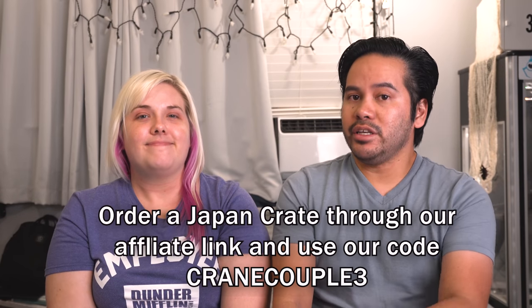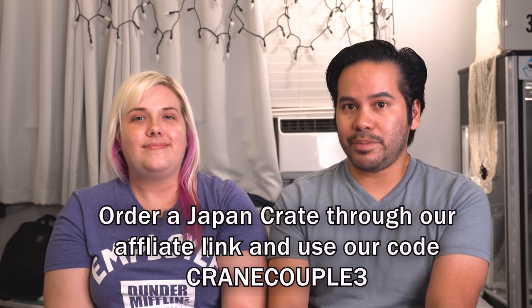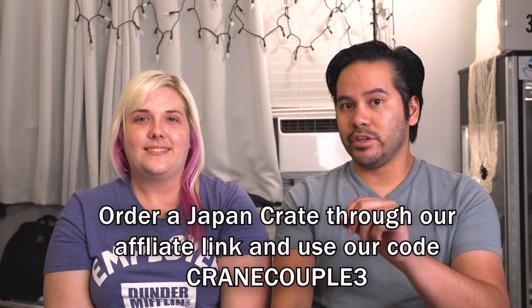Snacks, treats, tasty things. The Doki Doki Crate is cute stuff. We've also got our Omai Crate — the first time we've opened one — it's noodles, noodle soups, ramen, udon, you name it. Before we start, we'd like to thank Japan Crate for providing us with these boxes to review in an honest and fair manner. So thank you very much for that.